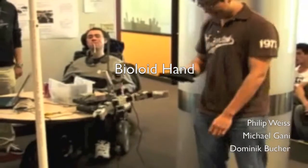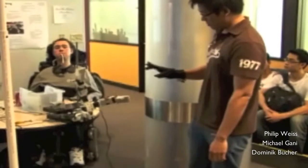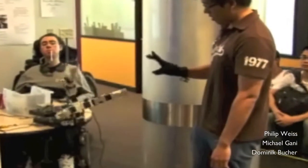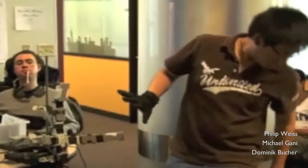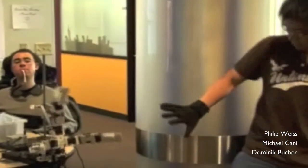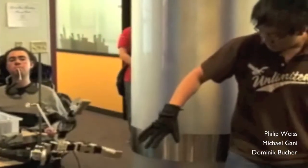So this is a thumb, this is a little finger, and this is an index finger. We can move it like that, and we can also tilt it — that's the pitch.